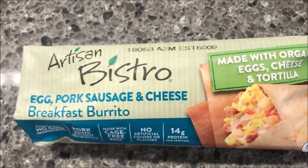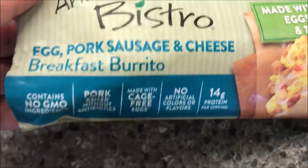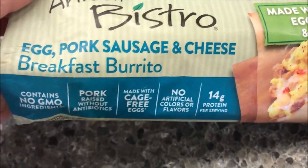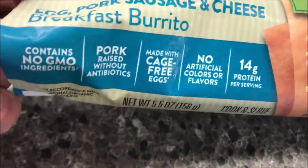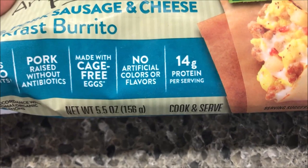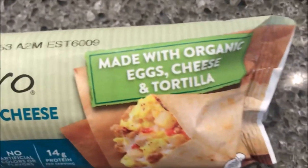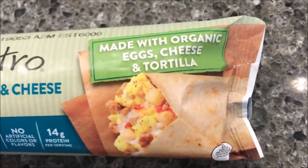Hey guys, welcome to another lunch home review. Today I'm going to try one of these Artisan Bistro burritos — the egg, pork sausage, and cheese breakfast burrito. This contains no GMO ingredients, pork raised without antibiotics, made with cage-free eggs, no artificial colors or flavors, 14 grams of protein per serving, made with organic eggs, cheese, and a tortilla.